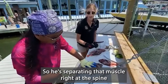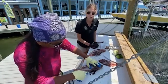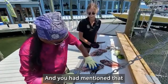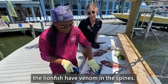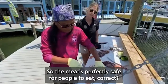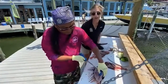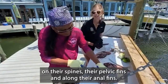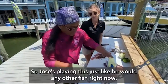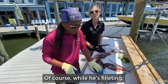He's separating that muscle right at the spine all the way along the body and carving around the inside to remove it from the spine. You had mentioned that the lionfish have venom in the spines — so the meat's perfectly safe for people to eat, correct? Correct. The only venom in this fish is along these spines — the dorsal spines, the pelvic fins, and along their anal fins. There's no venom contained in the flesh of this fish at all. Jose is fileting this just like he would any other fish, being careful to avoid those spines while he's fileting.